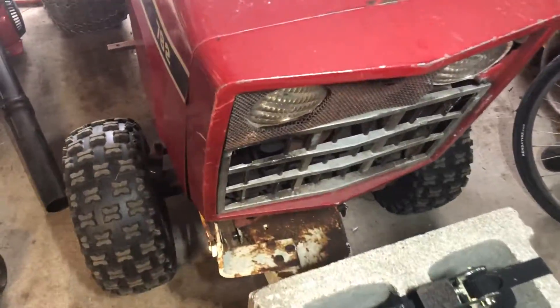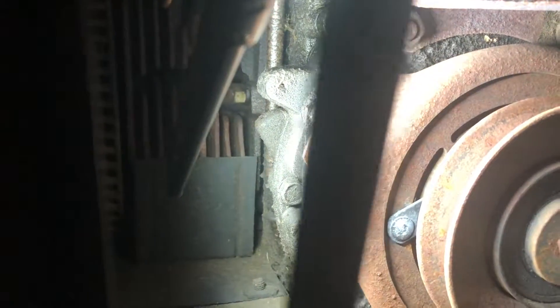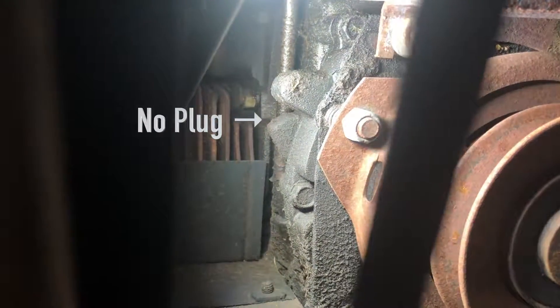I'm going to walk you over here to a 782 that I have with a Series 1 in it, and this is where you're going to look to see inside here. If you look in here, you can see there is no oil block off plate — it would be right there with the light shining there, and you don't see one. The tell on a Series 1 is up here: there's no pipe plug. There's a hole drilled in there, but there's no pipe plug in it, so this is a Series 1 KT-17.